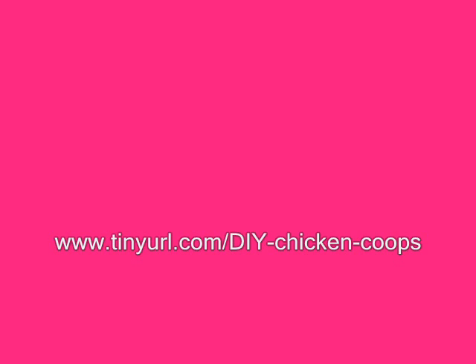Bill Keen is a former poultry farmer and author of the guide, Building a Chicken Coop.